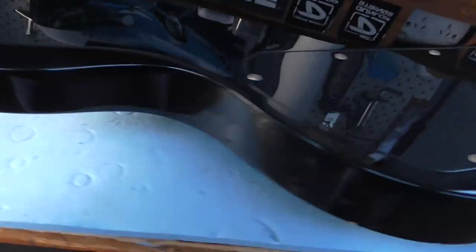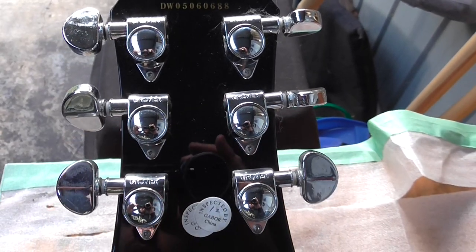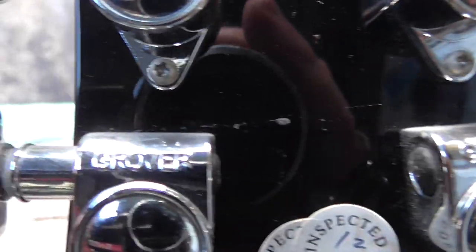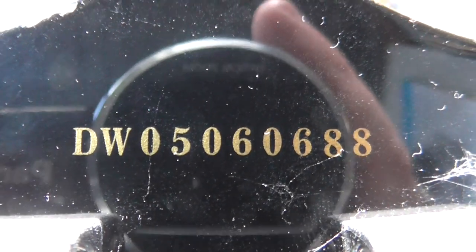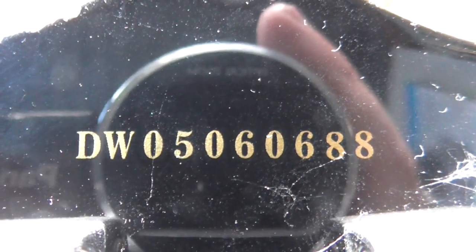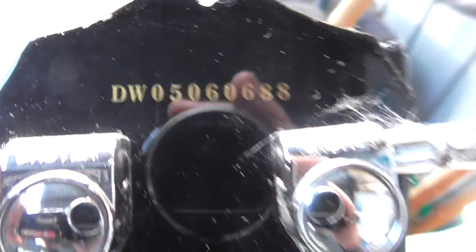There's a little ding there, but overall it's not bad. I think some of the tuners were on a bit crooked, but they are Grovers. If anyone knows, correct me if I'm wrong, but I'm going to say that's a 2005 model — sorry, DW05 — so I'm guessing a 2005 model, but I could be wrong.